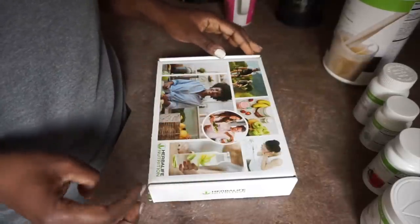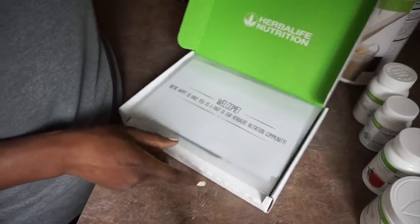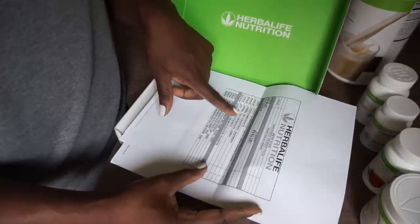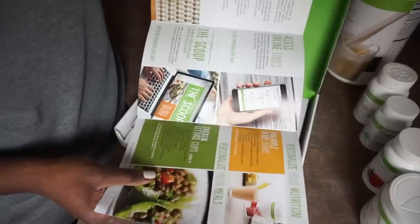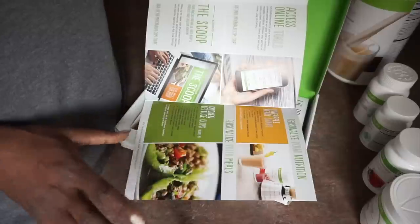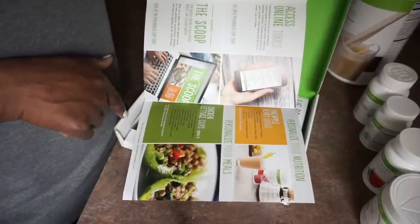I didn't get a chance to do an unboxing of what they give you as an Herbalife preferred member, but it says welcome and lists exactly what you should be getting. There's pricing information and I'll tell you guys more after I read through this stuff. I'm already familiar with Herbalife products but some things have kind of bypassed my knowledge — there's access to specific tools, recipes, you can personalize your nutrition — all of that.